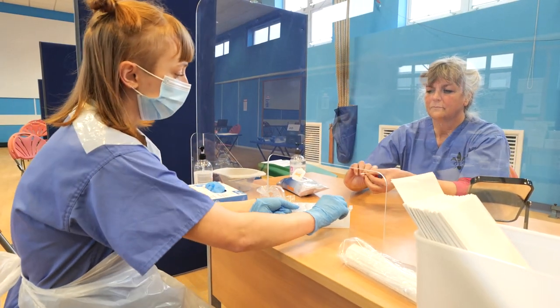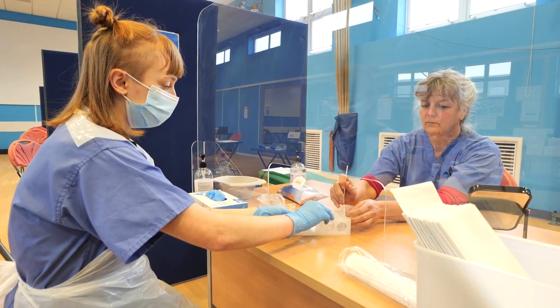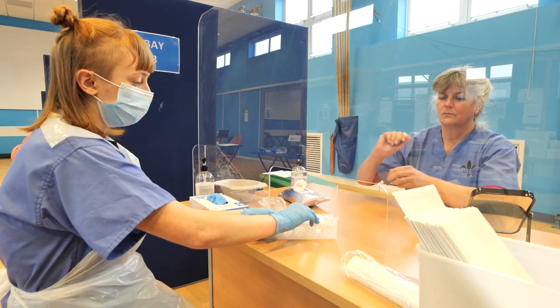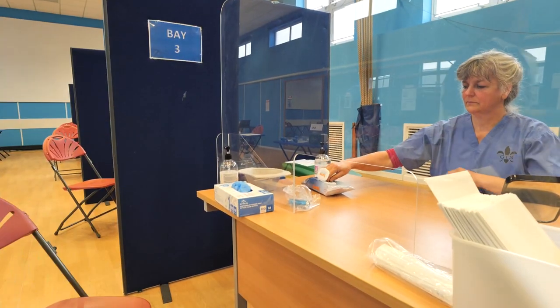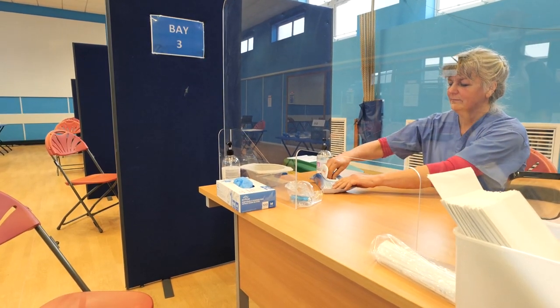If I could get you to put it into this tube here — swab in there. Wonderful. And then if you wouldn't mind using one of the wipes to wipe up the desk and sanitize it before you go, and then pop your mask on.